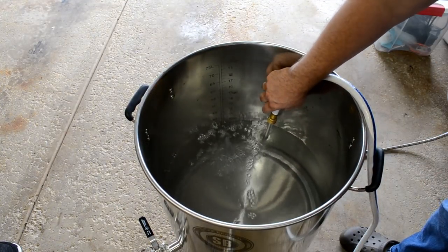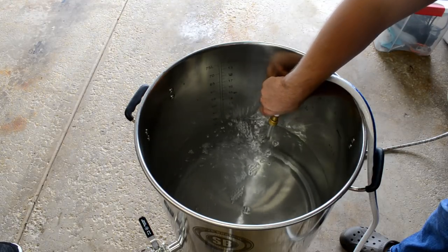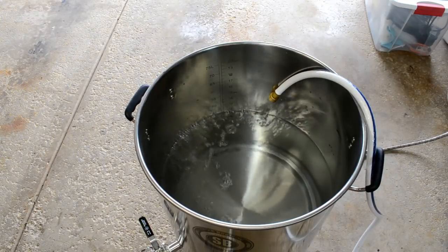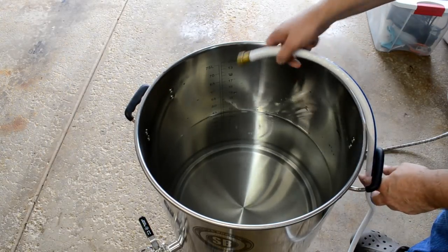I need about eight gallons for my strike water, so let me just let it fill up a bit more just in case. All right, that's good enough — let's get this thing heated up.